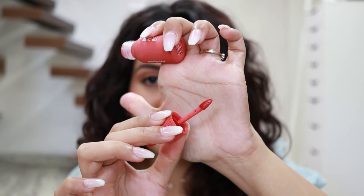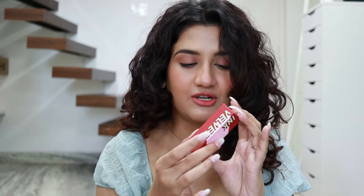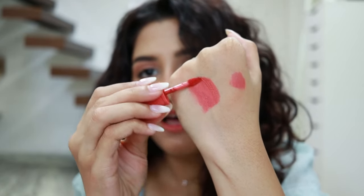Tints are so easy to apply — you just dab them and you're done. The packaging looks like a dropper from outside, but it actually has a doe foot applicator. Thank goodness it's not a dropper because a dropper is a little complicated to use; this one works really quickly. It comes in a cardboard box and the texture is velvety — it's not thin or liquidy, it's sort of a creamy velvety texture, which I really enjoy.